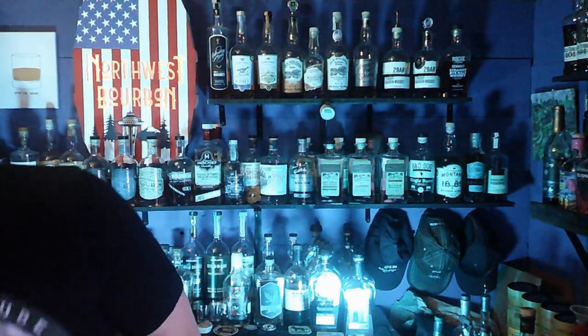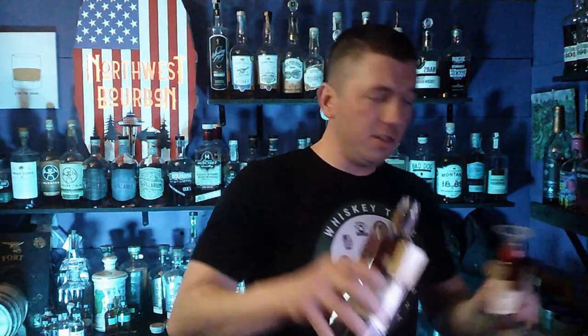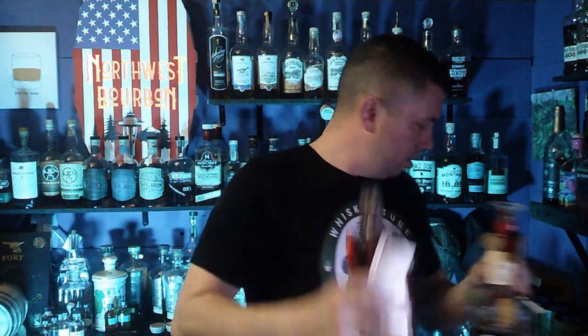This is 53 percent alcohol by volume, which makes it 106 proof. We're going to pop that open and pour the first shot into the infinity glass, then pour the next one for us.